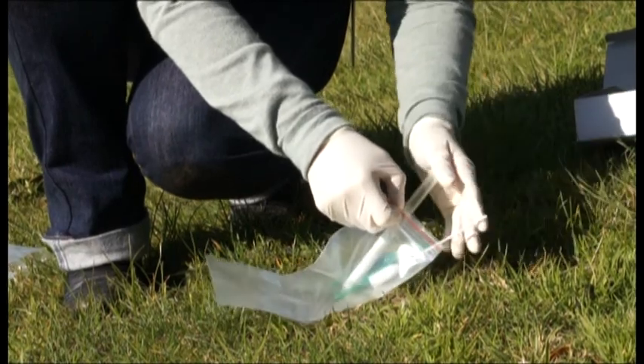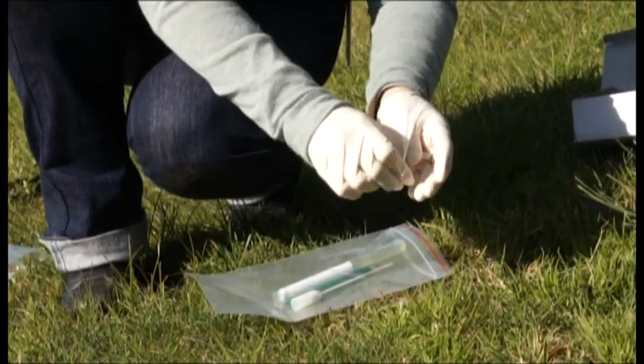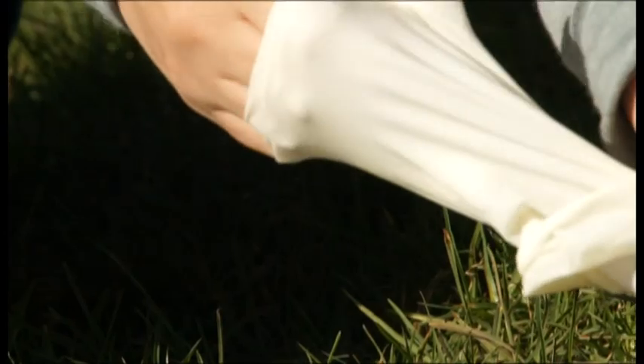Place the gloves, forceps and the swab protective case in a Ziploc bag for disposal when you return to base.